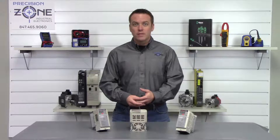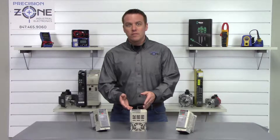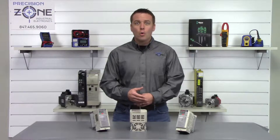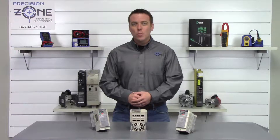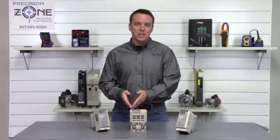The model number on the drive is found on the side of the unit, and it can be powered by single phase 220 or three phase 200 or 400 volts. There are several different kilowatt sizes ranging anywhere between 1 to 15 kilowatts.